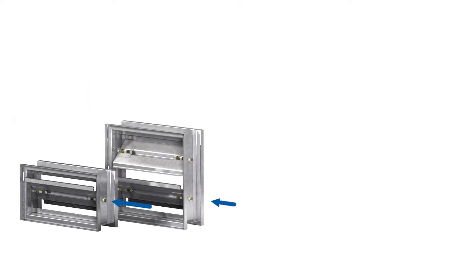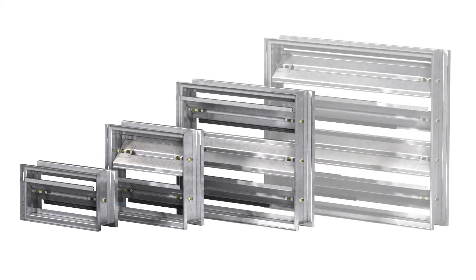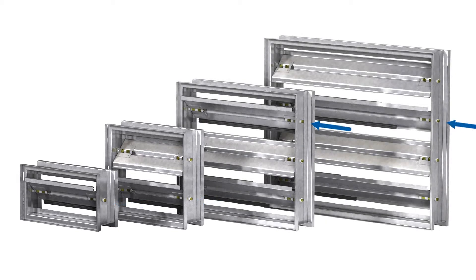You will need to determine which damper blade is the drive blade. If you have one or two blades, the bottom blade is the drive blade. If your damper has three or more blades, the drive blade is the third from the bottom.